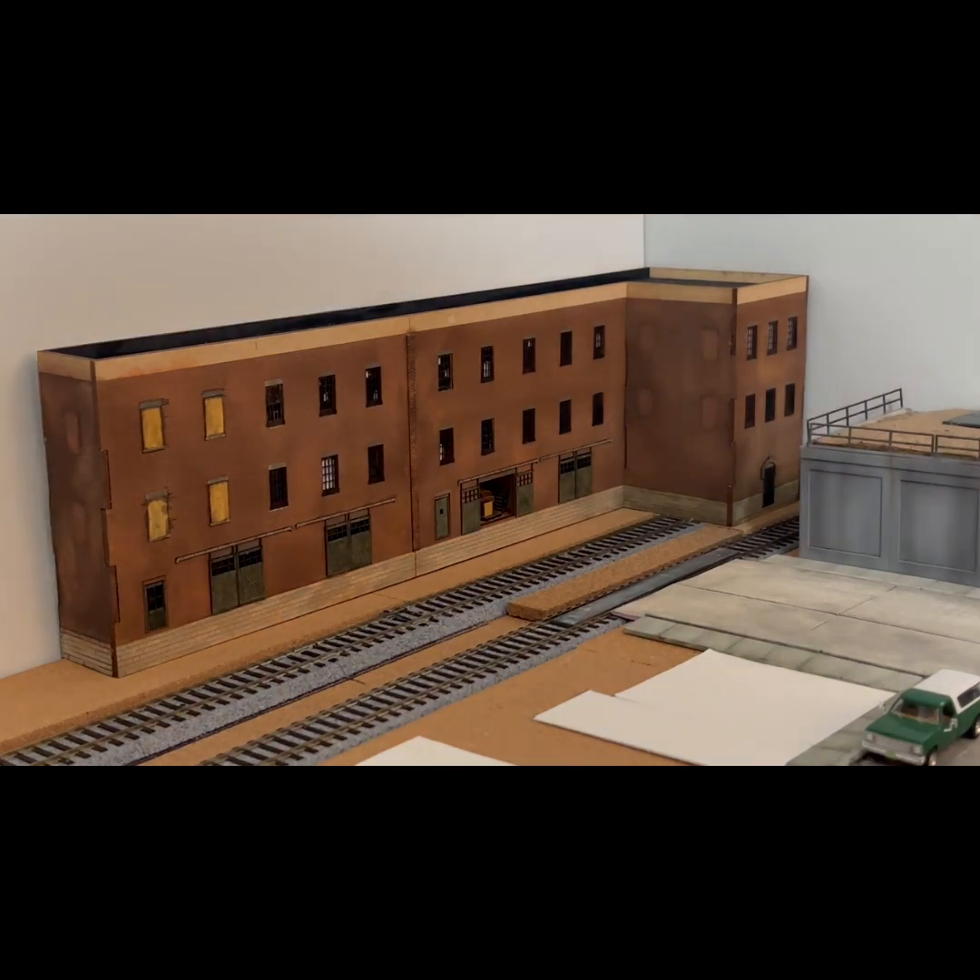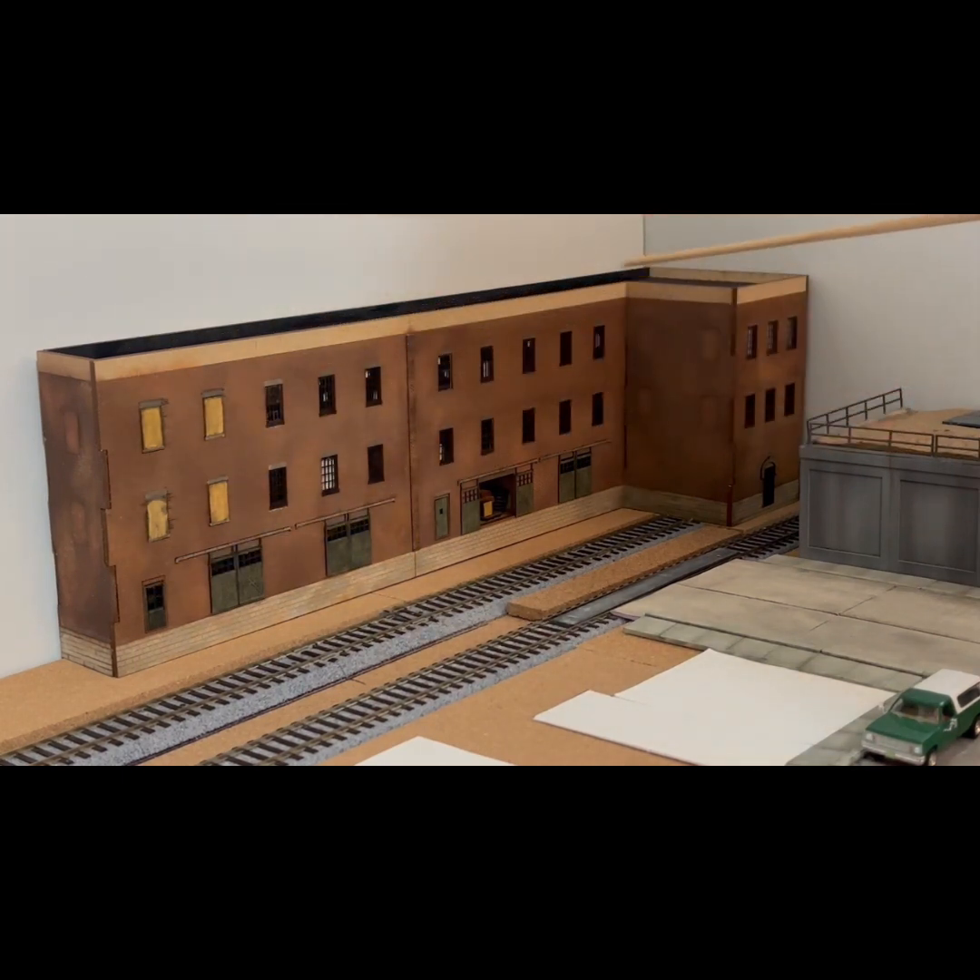Hey everybody, CB Railroader here. As you can see, we got the main building assembled and got it sitting on the layout right where it's going to go. It's definitely not complete — we still have the cornices to go along the top, corner covers, brick molding on all the corners, a dock to build, and just all kinds of details to add. It'll be sitting on a concrete pad eventually. Here's our little open dock — there's a lot of weathering and details still to do.